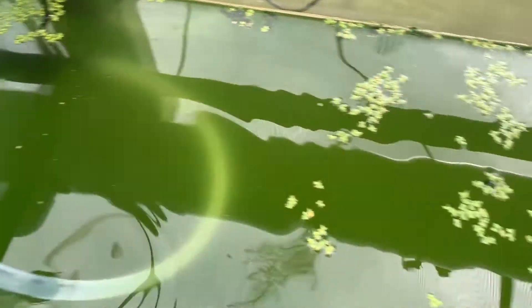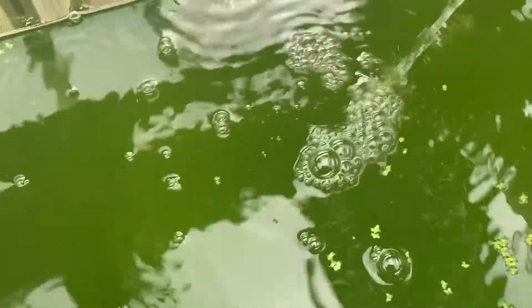I do have some Daphnia in here. Once the water has turned green for a couple of days, I finally add my Daphnia into the green water.